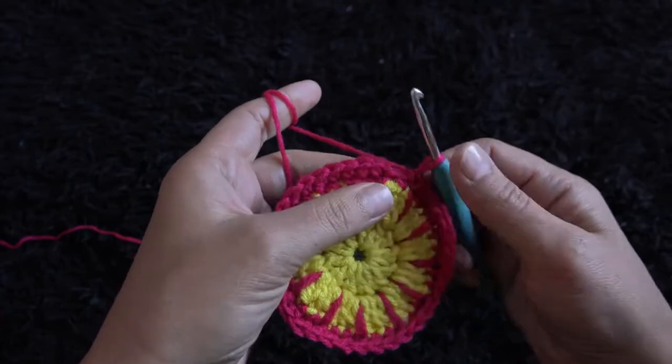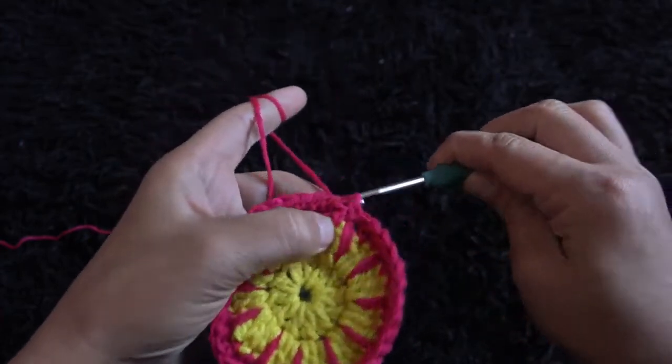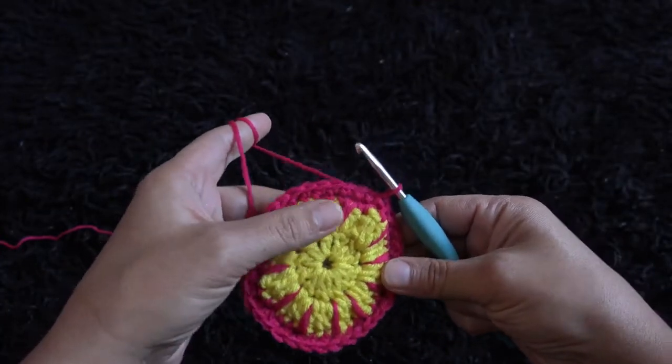To complete row four, right here through the first crochet chain I'll make a slip stitch. So this completes row four.